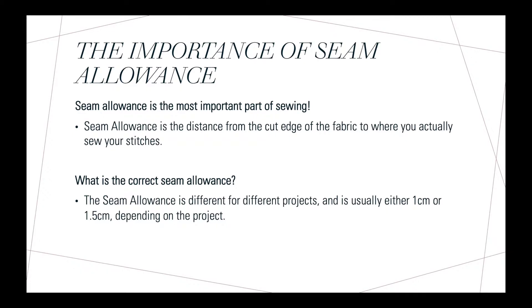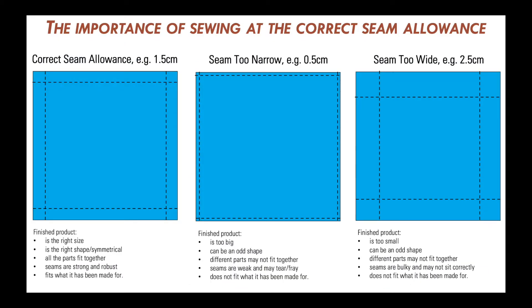The correct seam allowance is different from project to project, but it's usually in textiles 1cm or 1.5cm depending on the project. If you sew at the incorrect seam allowance you could end up with a project that's either too big or too small for the intended purpose.